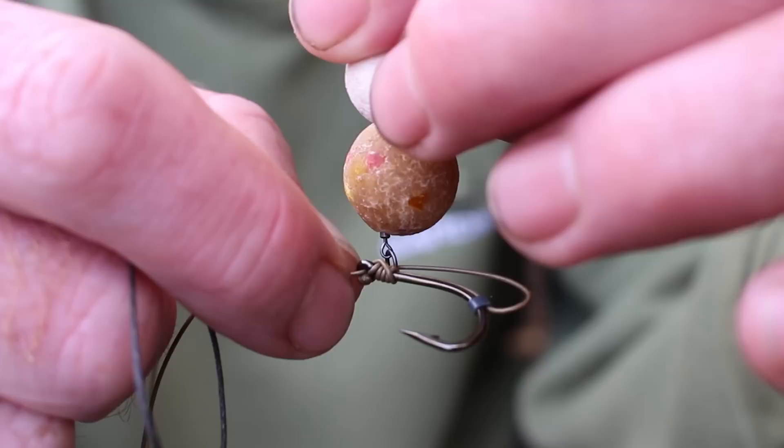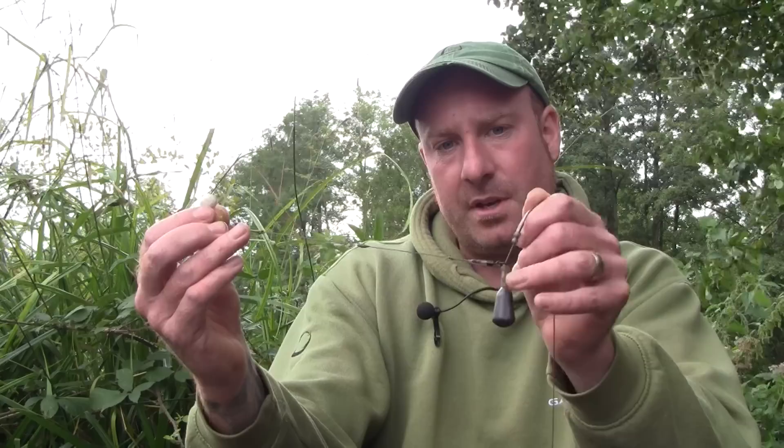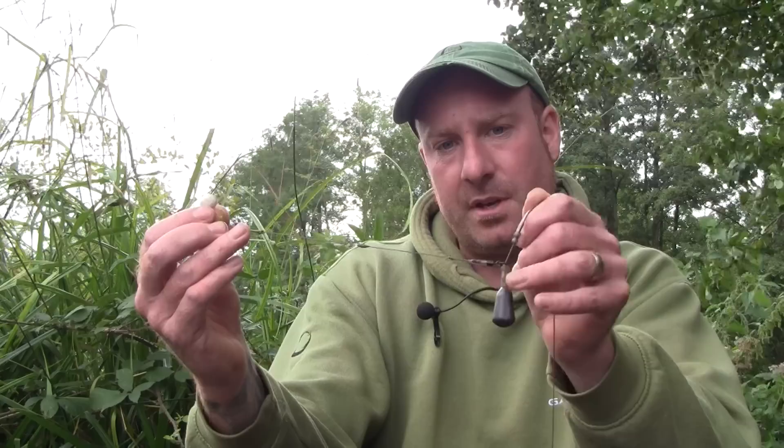And with the aid of the swivel, you've got additional movement, and with the D itself, it can run up and down, allowing the hook to take hold really easily. It's been a great rig to use this year — it's accounted for a lot of fish I've caught. I'd go out and give it a go.